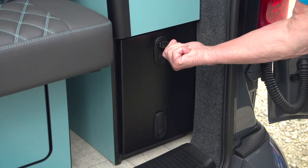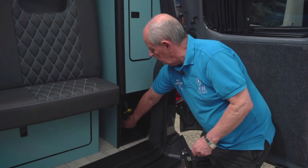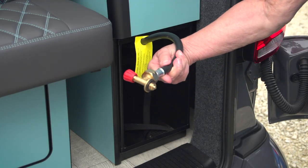We use a butane 907 gas bottle in here and it's stored in this little cupboard here with the regulator already built in.